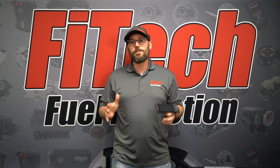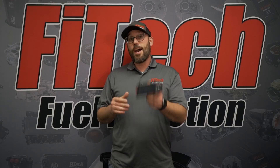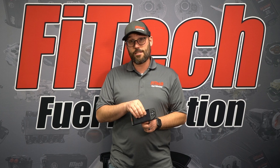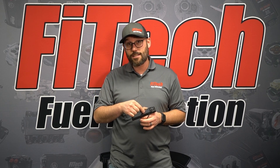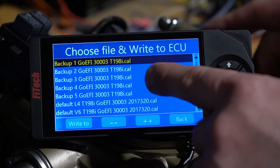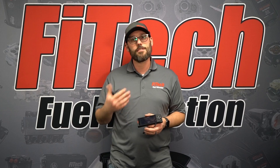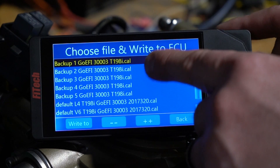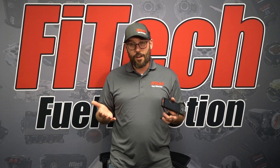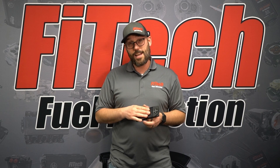With this information we'll be able to identify our handheld and provide the proper software. Looking at the handheld, we want to know what software is loaded. Check inside the handheld under the 'Write Cal to ECU' section for the software version. The software version will have a T followed by three numbers — for example T198i or T210.